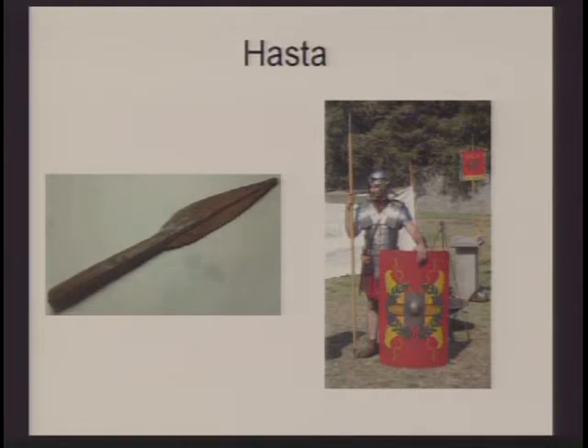The front row of spearmen would defend against cavalry on their astas while people in the back assailed the enemy with missile weapons such as the pilum, javelins, bows and arrows, and so on.